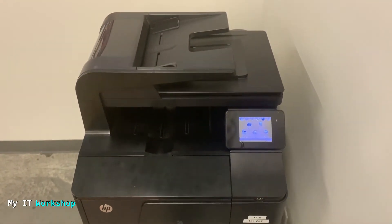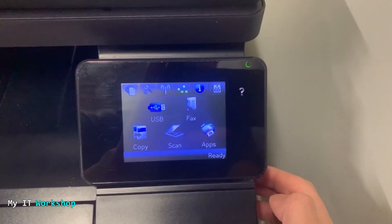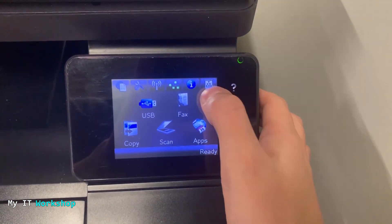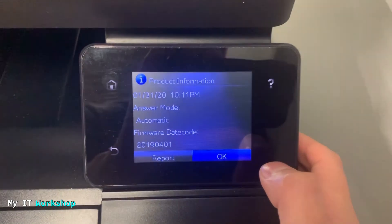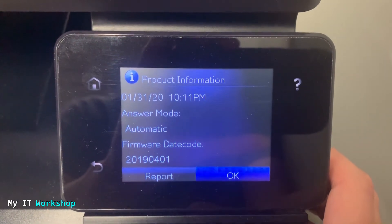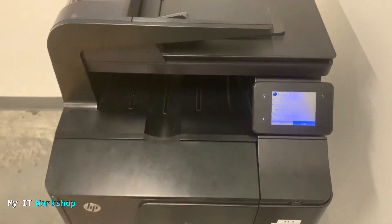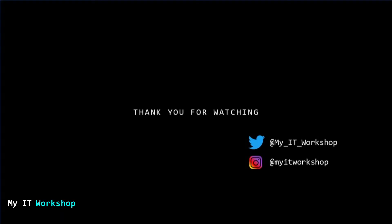Here we are on the printer — this is where we started. I'm going to go to Information and press on it. You can see the firmware date code now says 2019-04-01. We have the latest firmware version installed on this printer.